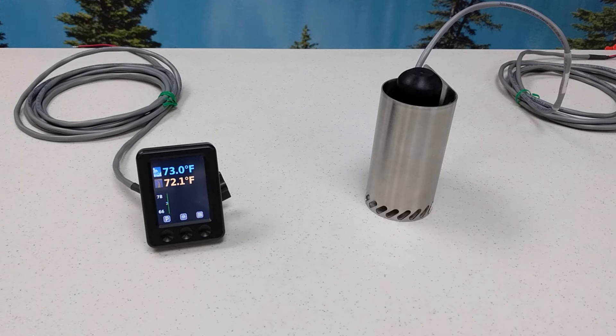For more information on the Mobile Surface Sentinel, please visit HighSierraElectronics.com. Information is provided in the description section of the video. Thank you.